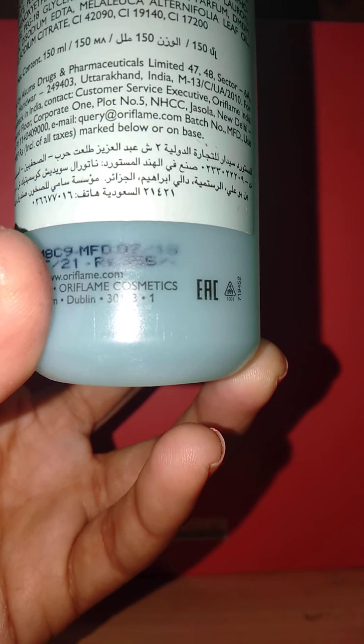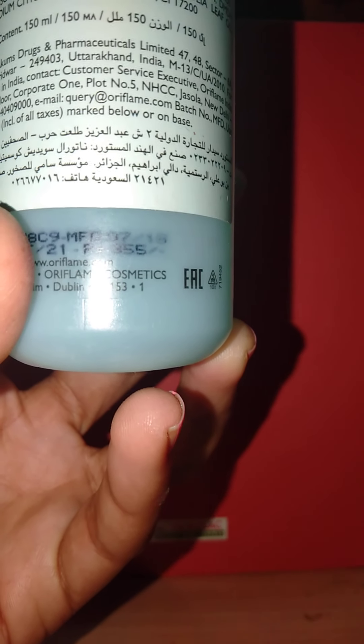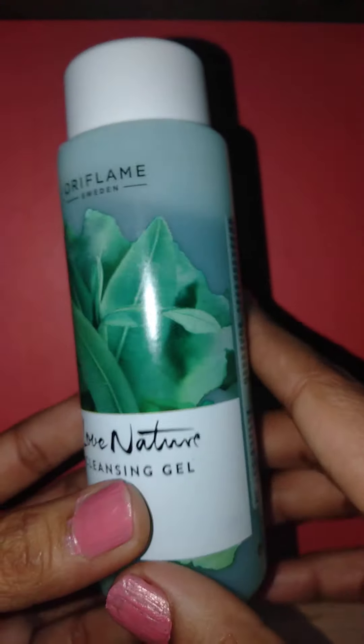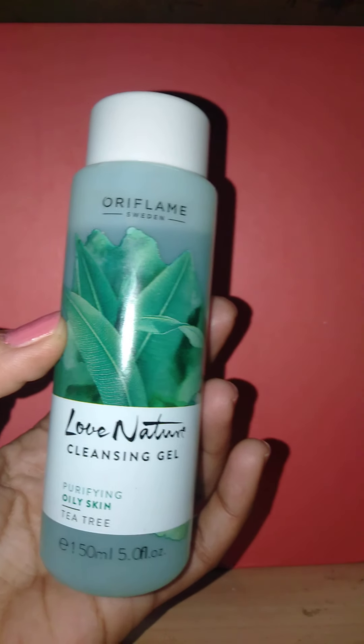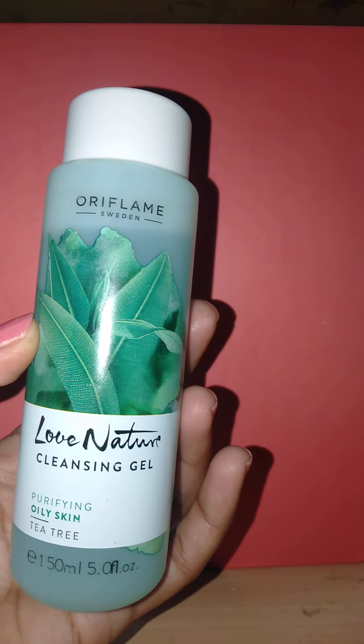The MRP is mentioned here as 355 rupees. The shelf life of this product is four years from the date of manufacturing, but after opening this product you have to use it within 12 months — so within 12 months you have to finish it after opening the packaging.